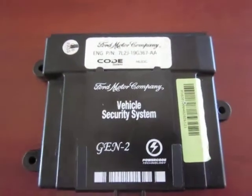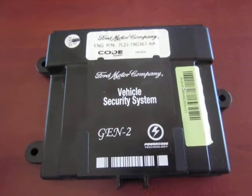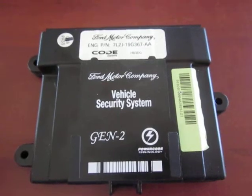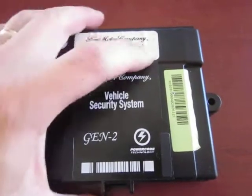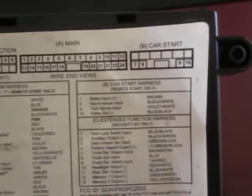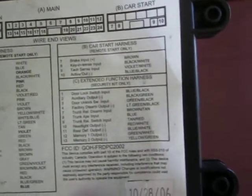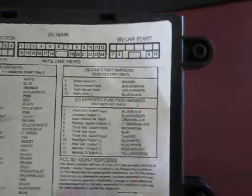YouTube Zookeeper here. A previous video indicated we had some shoddy workmanship on a security system and a remote start system. Ironically, this is a Ford factory system. If you look at the back, the decals say main harness, car start harness, and extended function harness. This dealer-installed module was for security only.